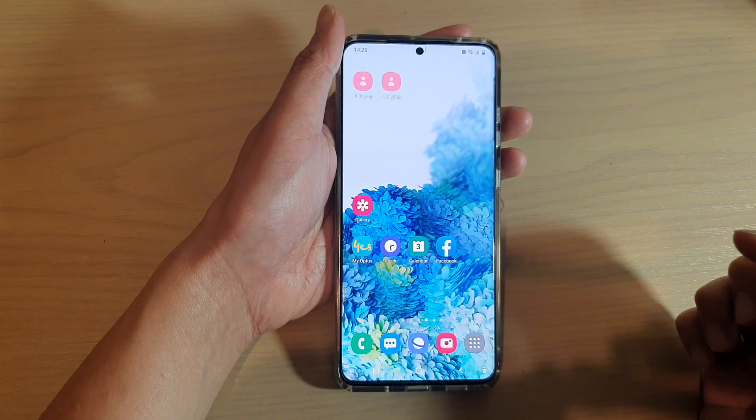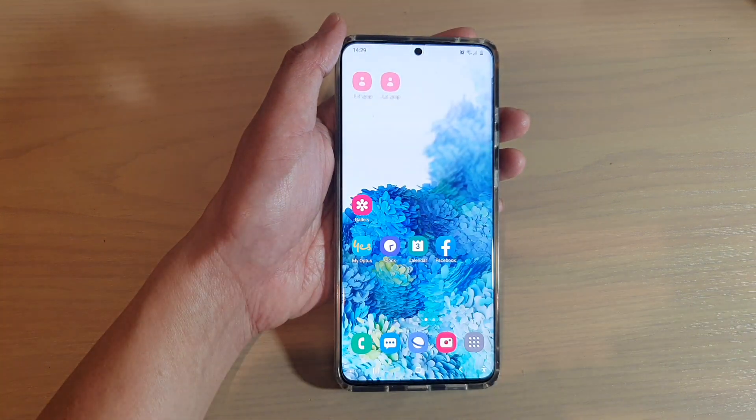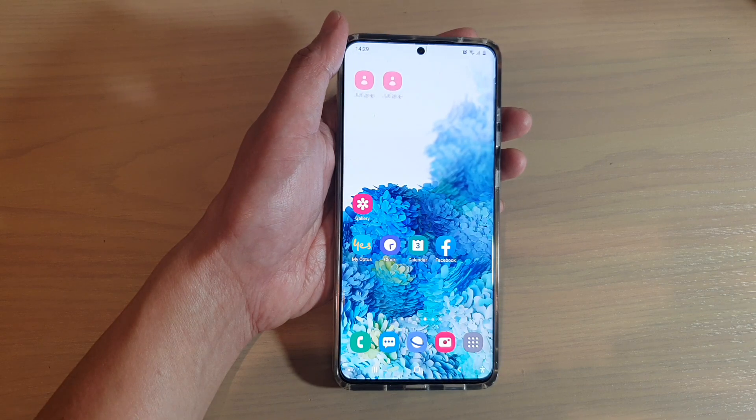Tap on the home key to go back to your home screen. Thank you for watching this video — please subscribe to my channel for more videos.